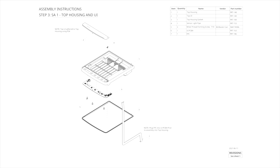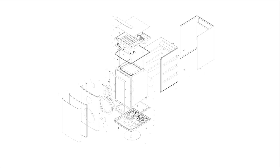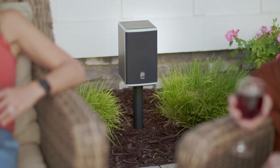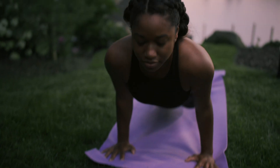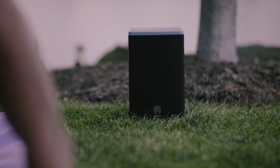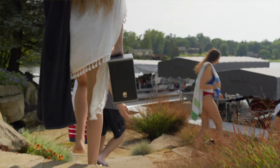From there, we were deputized to create industrial design models, figure out the user experience, the form factor, and the feature set in order to achieve that vision. As we were developing it, we also realized that we really needed to figure out how to build a brand and ultimately how to get this thing into the hands of customers. We weren't just working on the product — we were really developing the whole business.